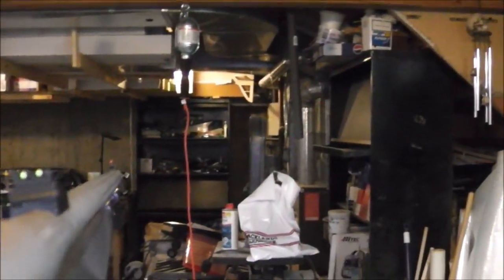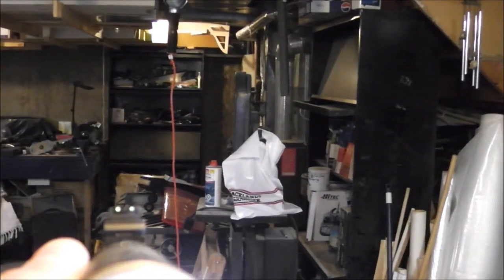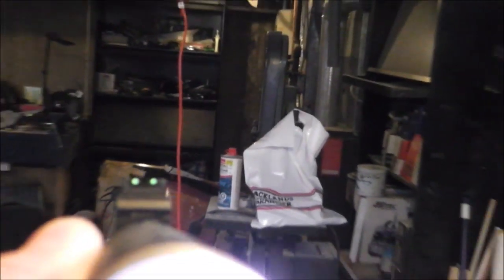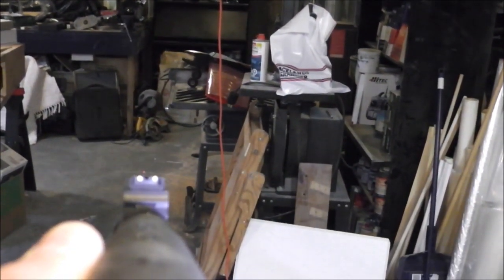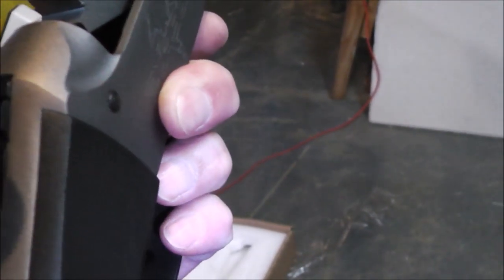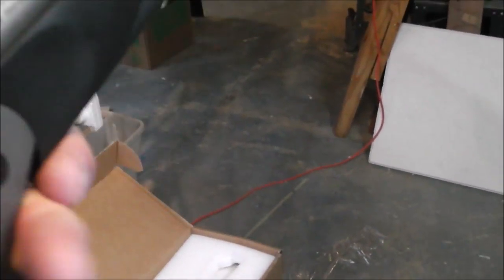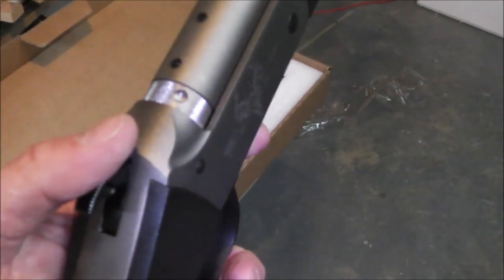And of course those fiber optic sights — I'm kind of getting used to those. A lot of people don't like them, but I'll give them a try myself. Not all that thrilled about that being plastic. Watch me pinch my fingers there — handling the barrel one-handed is just about guaranteed pinchy fingers.